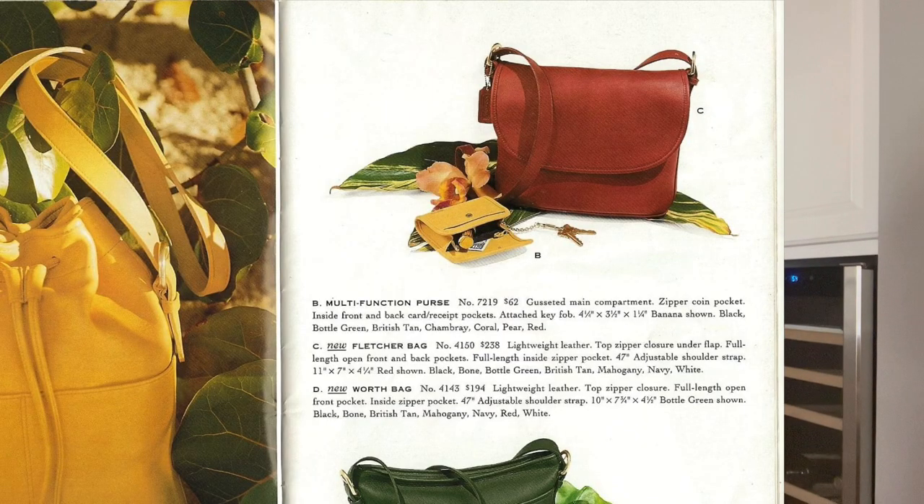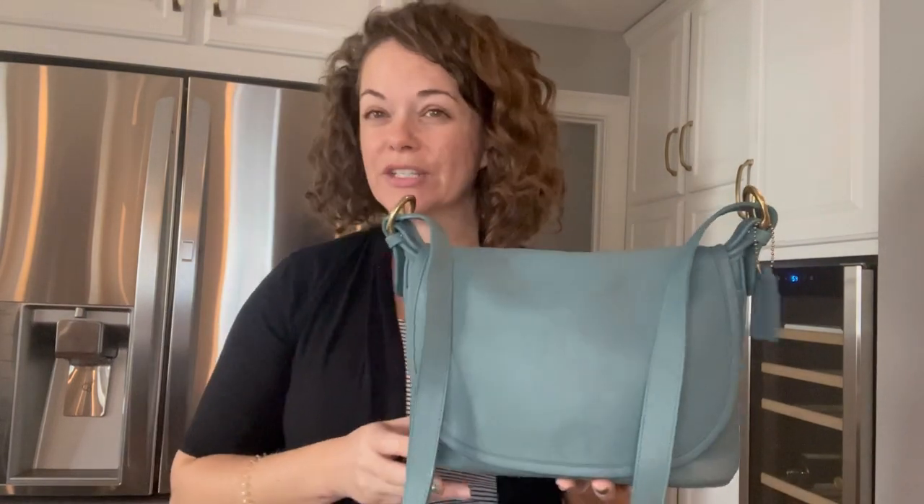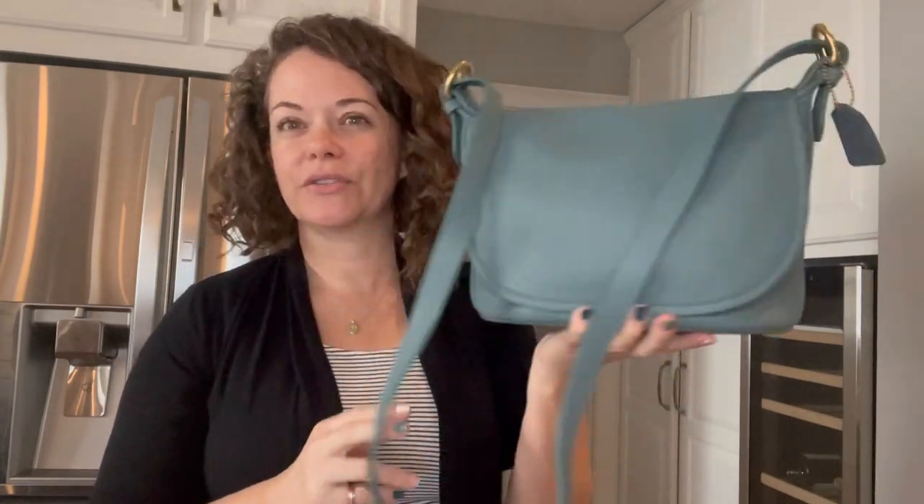This particular style was new in 1995. This color is why I'm bringing this bag to you today, because I've sold this bag and I'm really sad to let it go. I have other Fletcher bags and I've been wanting to do a Fletcher video, but this one is just so pretty.